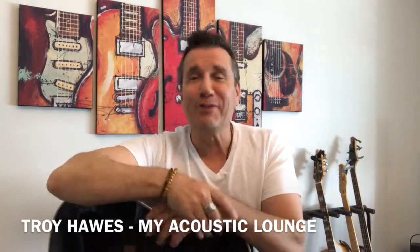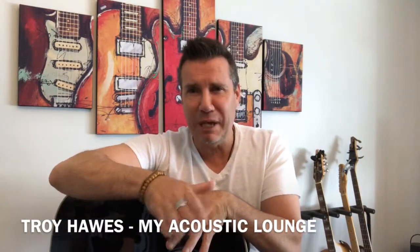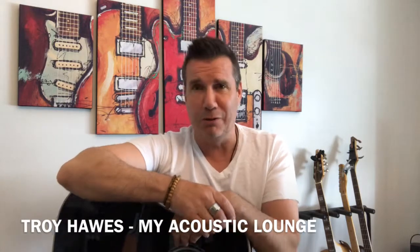Hi everybody, my name is Troy Hawes and welcome to My Acoustic Lounge. I want to let you in on a little secret. Did you know that by learning seven basic chords and having a general understanding of bar chords, you can literally play hundreds of songs?